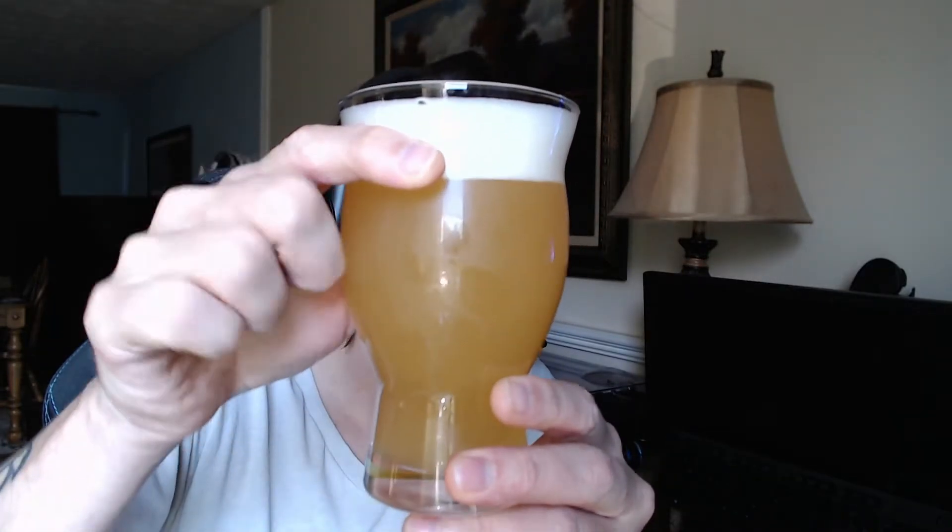Get out your wand Harry Potter, get out your staff Gandalf, because we're about to drink some freaking beer. This is a hazy IPA — it's very very hazy. Look at that, it's beautiful. It is superb, very hazy, very yellow golden.